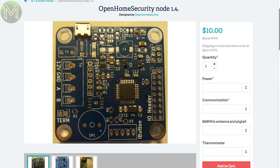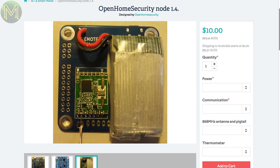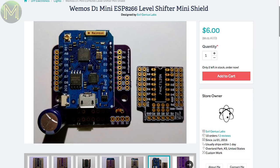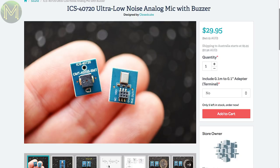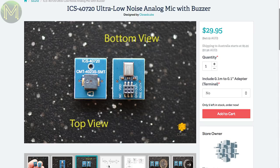A lot has happened on Tindie over the last two weeks. The Open Home Security board is designed for home security, contains an ATmega328P and several communications options from RS485 wired serial to RFM69 RF, runs off a 5–20V DC input or USB with LiPo battery management. There's also a level shifter board for the ESP8266 designed for controlling RGB LEDs such as WS2812s or APA102s. A tiny board containing an ICS40720 MEMS microphone and a buzzer runs up to 3.3V logic, consuming only 285 microamps — a good option for adding audio comms to your project.